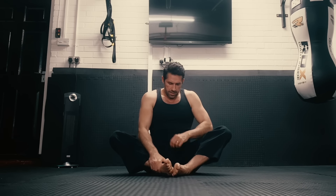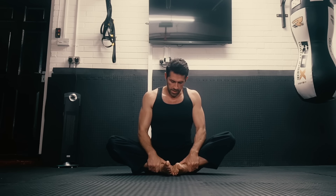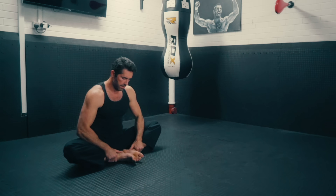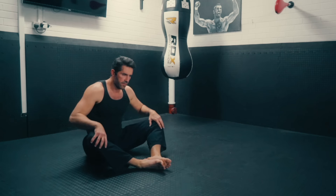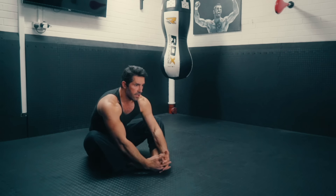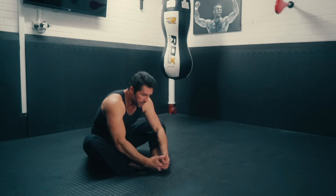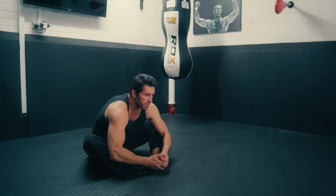Bringing my feet and ankles all the way into my groin, I can push down on my knees like so, just opening up the groin and stretching down. Then you can put your feet forward so your knees are at a 45-degree angle, hold onto the toes, and again stretch down. Don't bring the head down — keep your chest up. I'm pulling on my toes just to give myself a stretch.